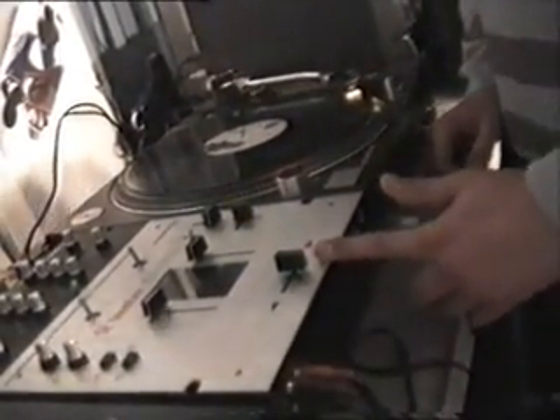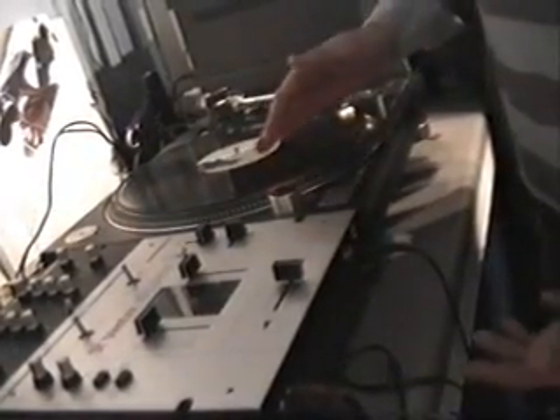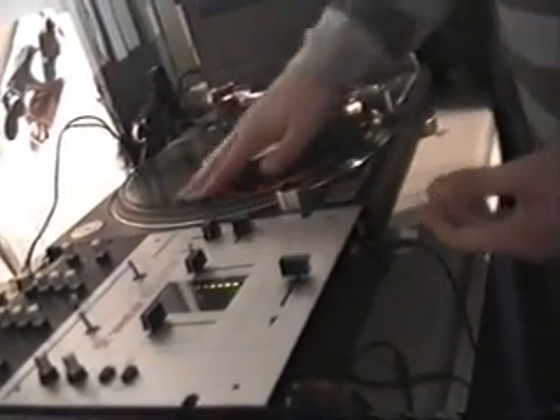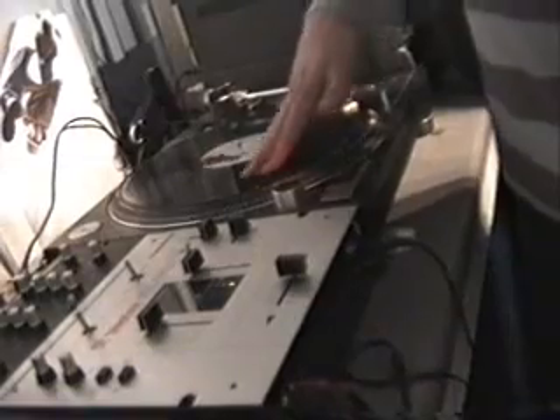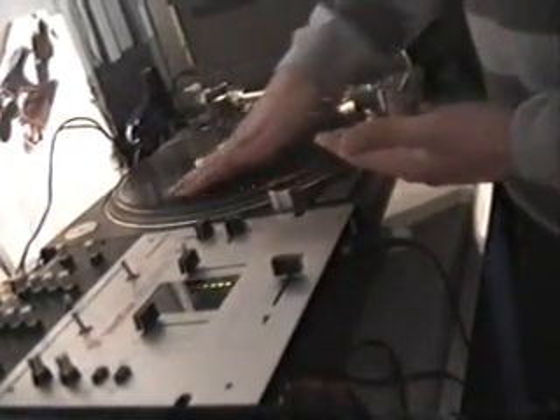So if we look at the mixer first — both of these scratches, the fader has to be open, so obviously if the sound is going to play it will come straight in. With both of these scratches you don't need to do anything crazy with the record, it's just literally almost like this, just moving it backwards and forwards. I mean anybody can do that.